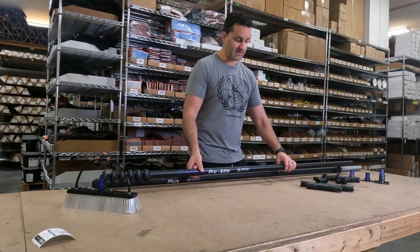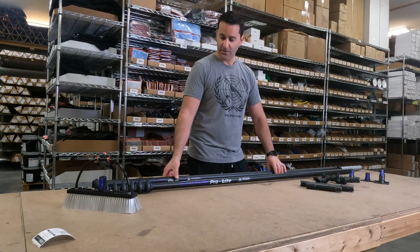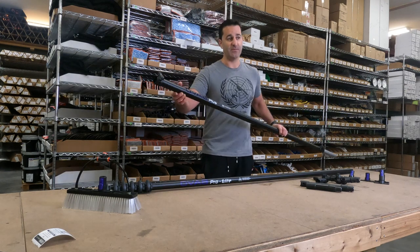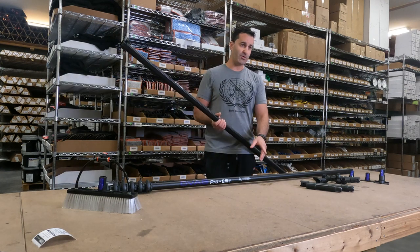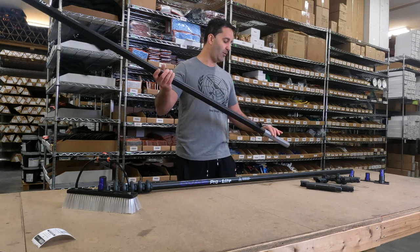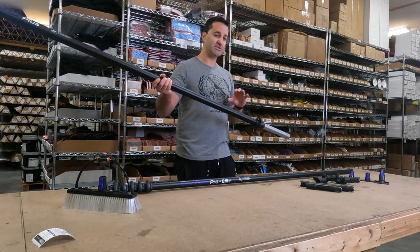To add sections to the OVA 8 water-fed pole, extensions — two-section extensions — simply slide onto the bottom of the telescope. So a 30-foot pole becomes a 40, 50, or 60-foot pole by simply adding sections to each other.